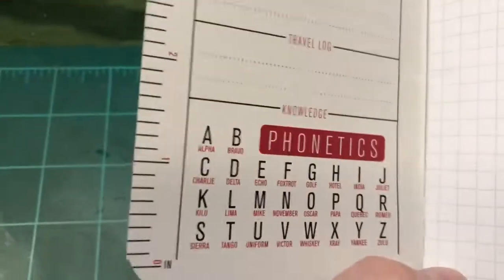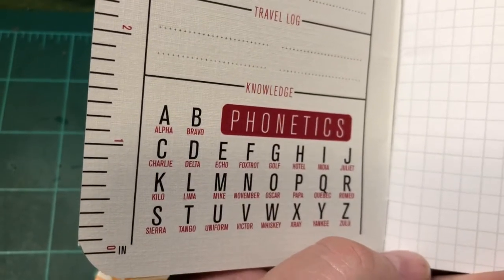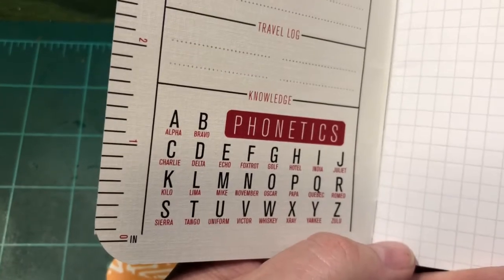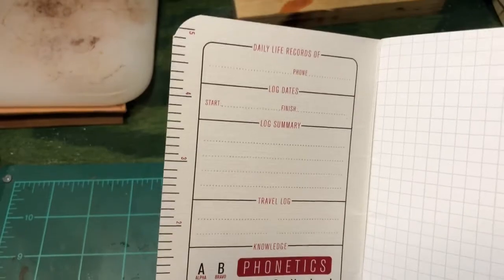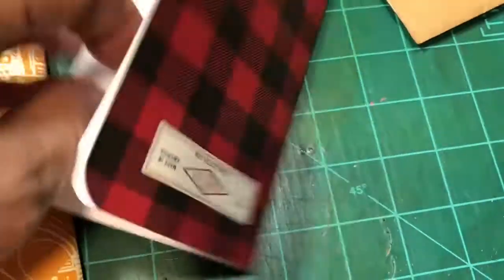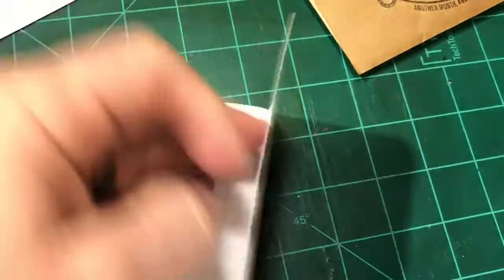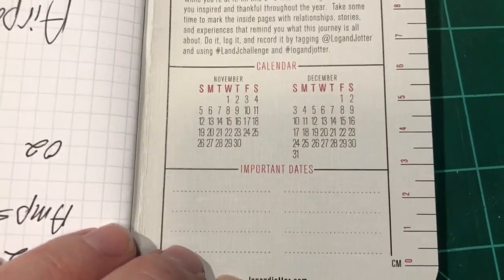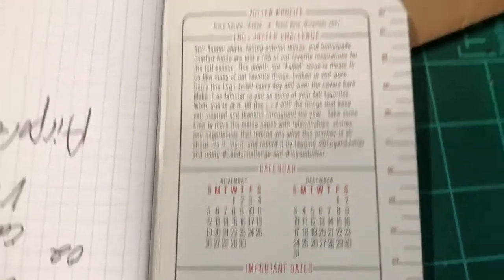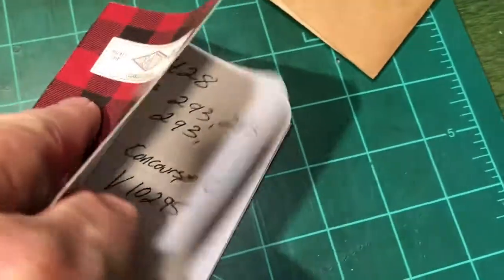See this one? Phonetics — it's got Alpha, Bravo, Charlie. These are your letters. Instead of saying A, you say Alpha. It's military. We use it at work too — radio communications. There's your information. Turn back to the back page and I'm sure it's something different. When I get these, I'll put them in a little plastic tub down here. I actually wrote in this one — I must have just grabbed it and didn't realize I wrote in it.